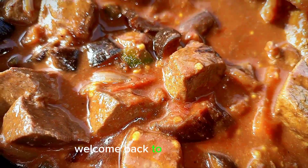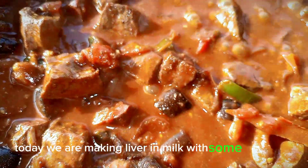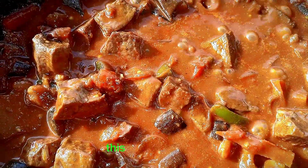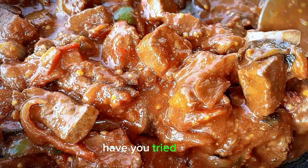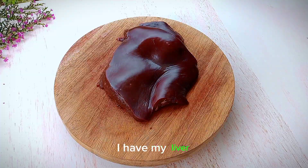Hey lovelies, welcome back to African Foods! Today we are making liver in milk with some eggplants. This is just too nice — have you tried it out? Check this out.